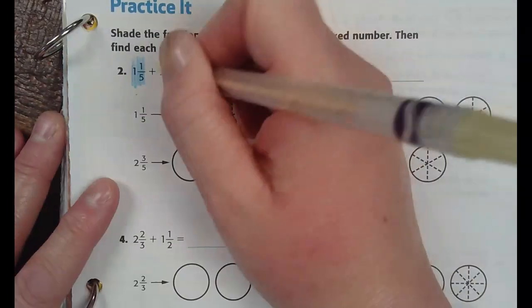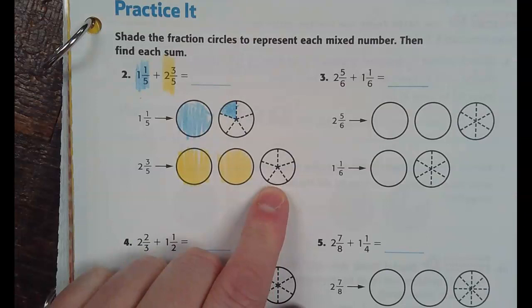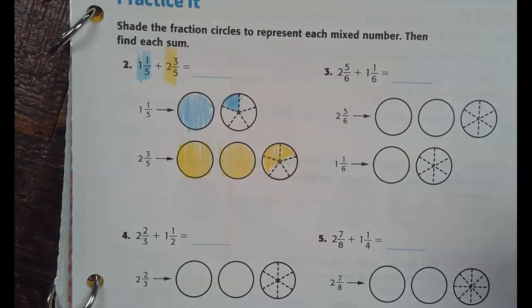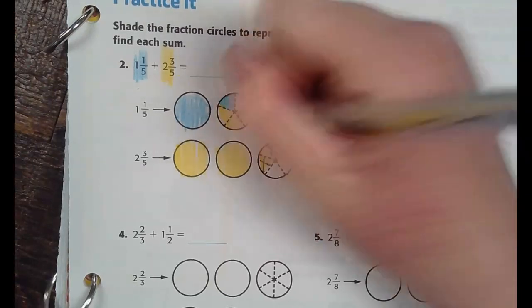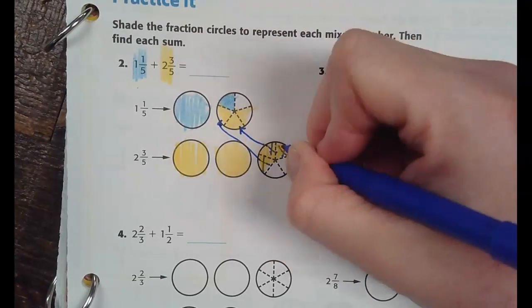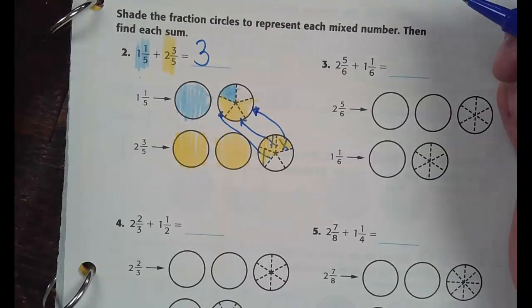The next number is two and three-fifths. I'm going to color in two wholes. Now how many pieces do I have to color in? Three — because it's three-fifths. What I like to do is cross these pieces out and move them up to the top, because then it shows me exactly what I've combined. How many wholes do I have? Three. How many parts? Four-fifths.